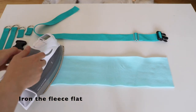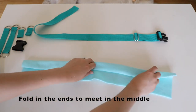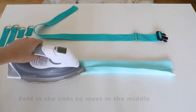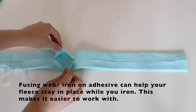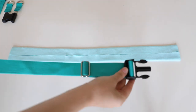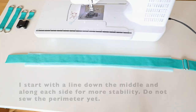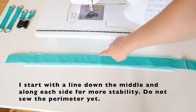Prepare the fleece for your back strap. Start by ironing it completely flat, then fold the edges over so they meet in the middle. You can also use fusing web to help the pieces stick together while you're ironing them — this will make your fleece easier to work with. Place your webbing on top of your fleece to get a better idea of what your strap will look like when completed. I like to start with a line down the middle and along each side for more stability.